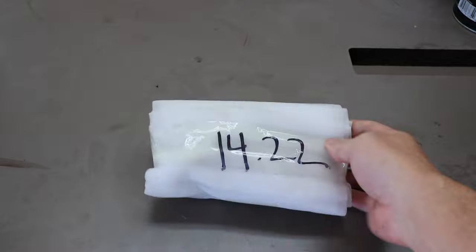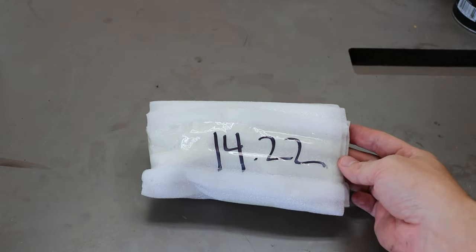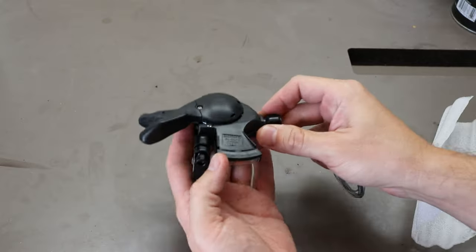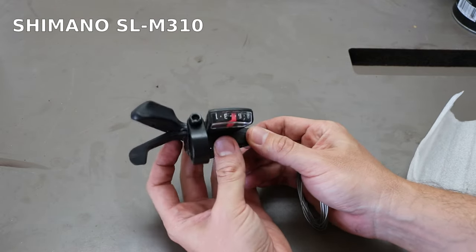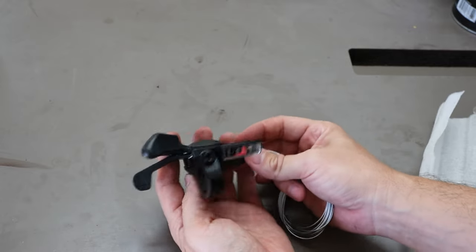This is a really budget build, so I didn't want to spend very much money at all on anything. But one thing I did buy was an eight-speed trigger shifter to go with this eight-speed cassette. I went ahead and marked how much I spent, which was $14.22. There it is — Shimano SL-M310. Looks to be in really good condition, nearly like new.